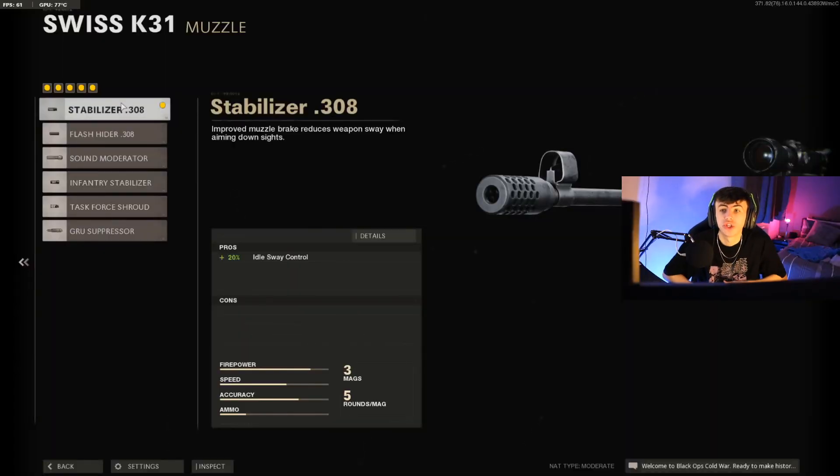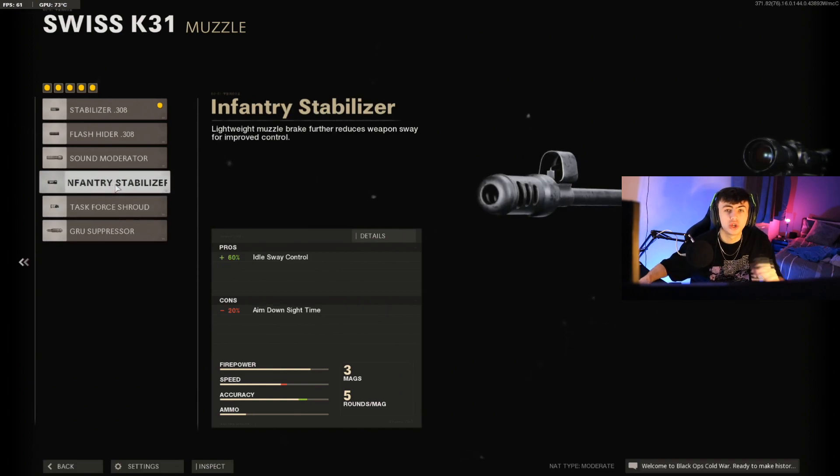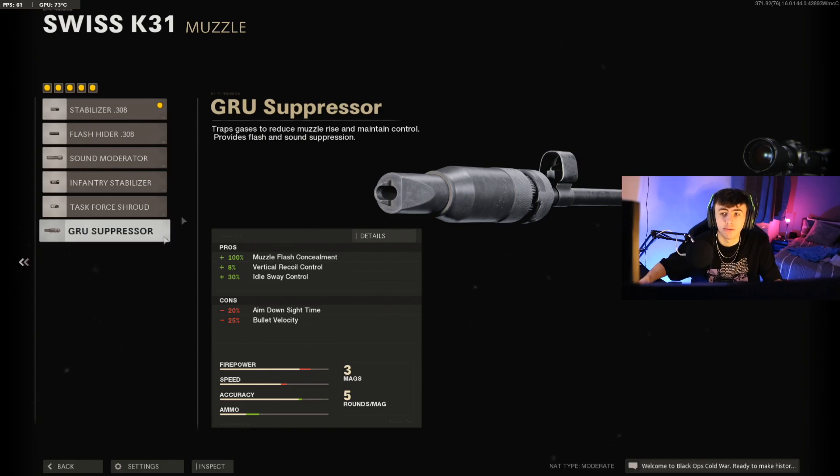The first attachment is the Stabilizer 0.308 on the muzzle. This is going to increase the idle sway control, meaning when you're ADS it's going to be a lot more centered and not sway around as much. Once you start getting into the GRU Suppressor, the Task Force, or the Infantry, the ADS time drops off dramatically — and the last thing you want on a quickscoping class for the Swiss K31 is losing ADS time. So we go with the Stabilizer 0.308.